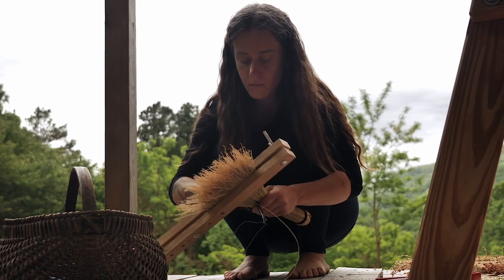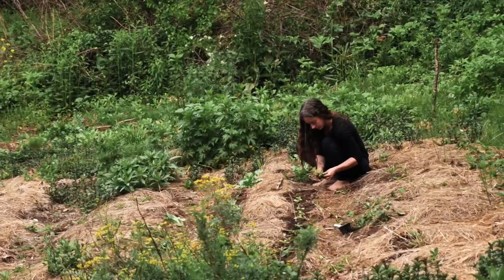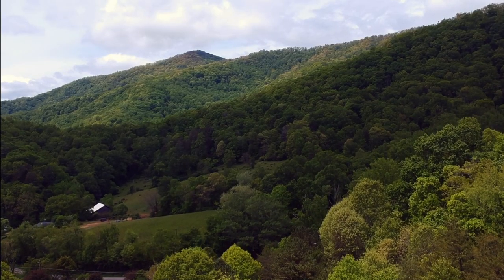Hello and welcome to my workshop. My name is Emily. We are here in the Reams Creek Valley in a beautiful botanical sanctuary in the Appalachian Mountains of Western North Carolina.